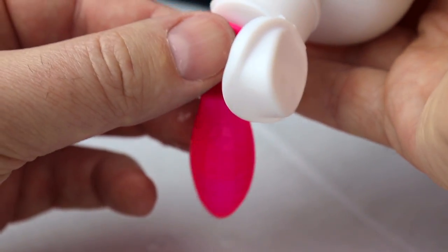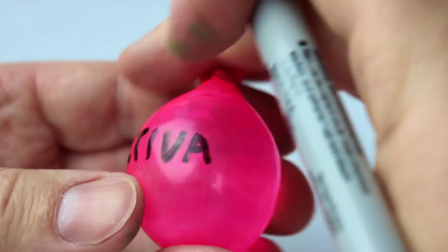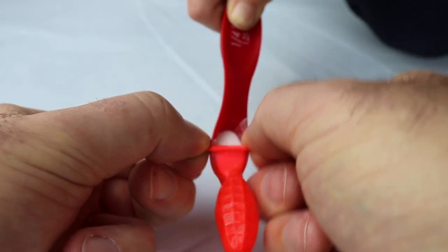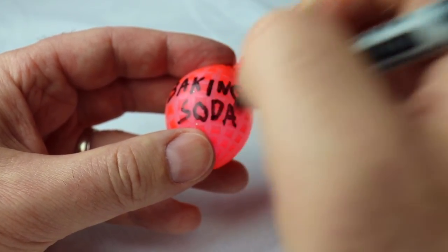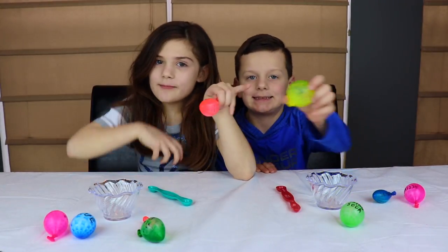Finally, the activator. Our balloons are ready. Now time to make some slime.